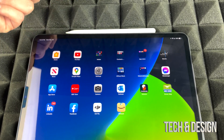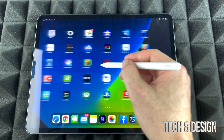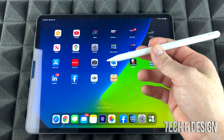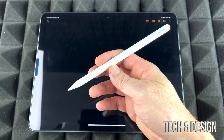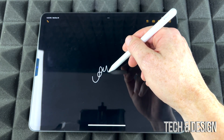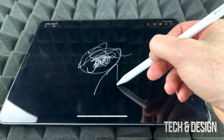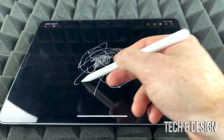It's already paired, so I can just take it out and start using it. I can move throughout the screens — you guys bought this to draw stuff, take notes, and things like that. So let's start with Notes. I can just start drawing right here. I'm going to place this on a different angle; there are a lot of apps out there that help you draw.